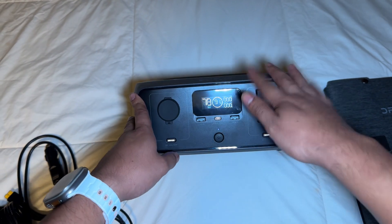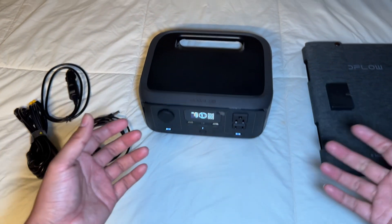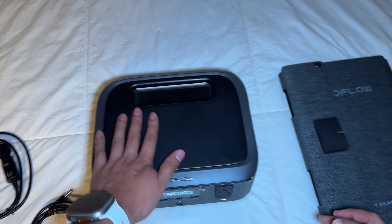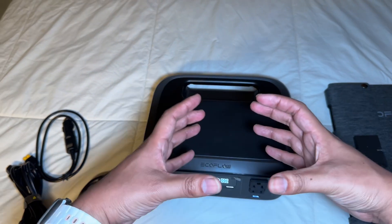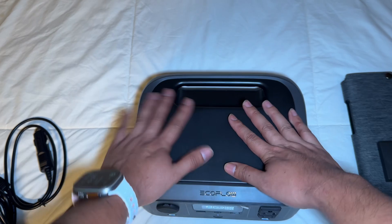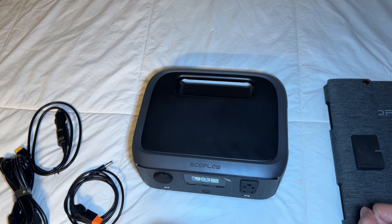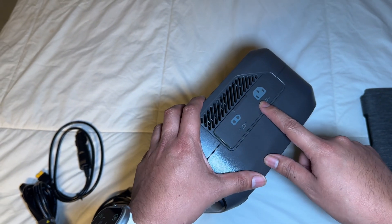One of the coolest things that's different from other batteries I have is the design — it's completely different. It's actually kind of flat, so you can set things on top while you're charging your devices. The other ones are more tall, so you have to set things on the side, but with this one you can place your phone, your iPad, or even my laptop on top while it's charging.